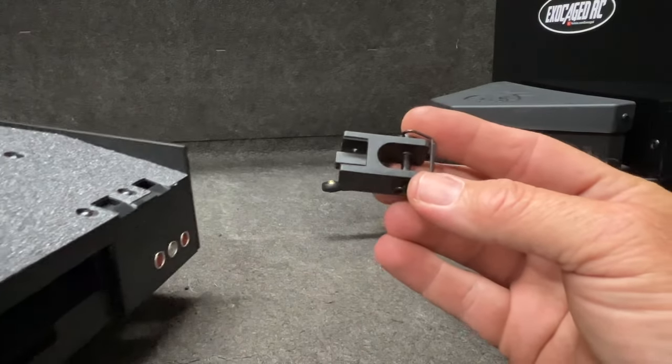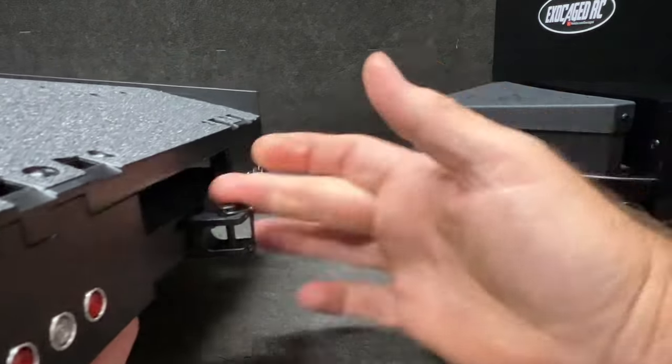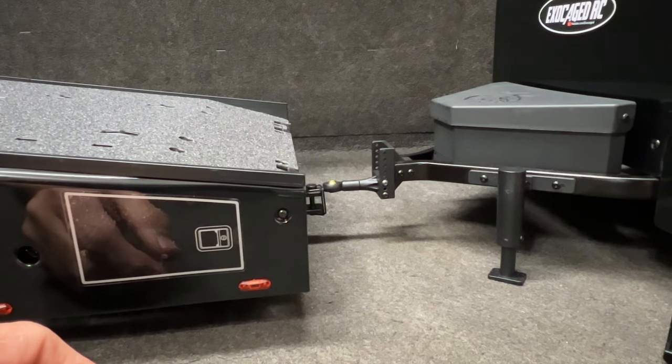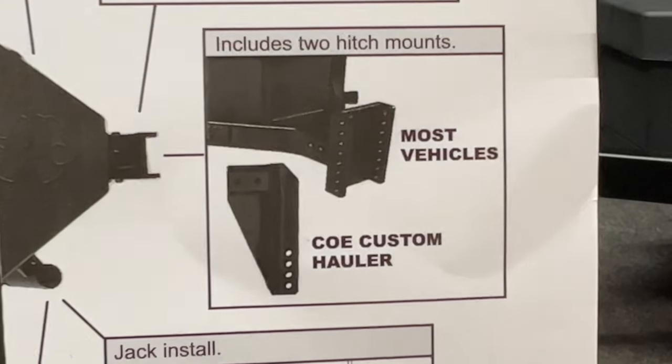This right here goes into your COE right here. This pushes in, then you'll lock that in with a bolt. And there you are. One day I'm going to actually read the instructions.